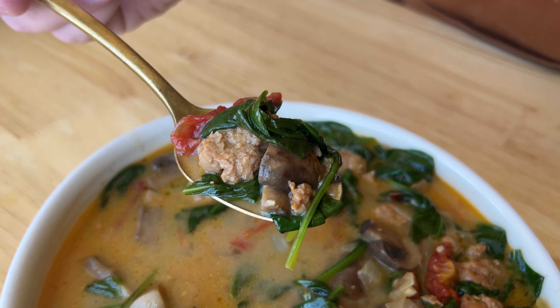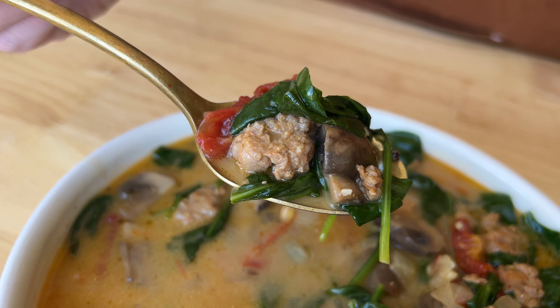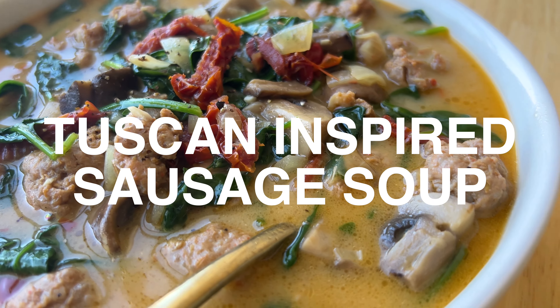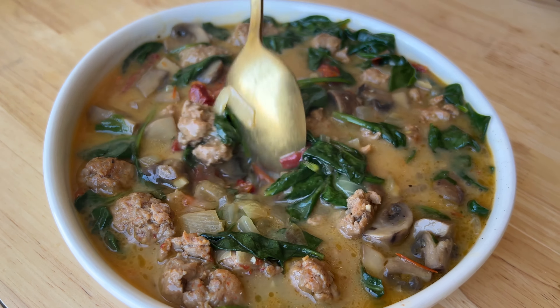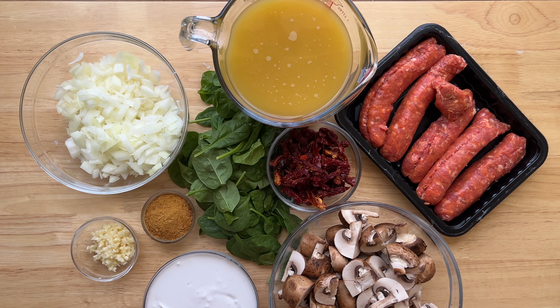When a healthy soup tastes unhealthy, I am so happy. And that's exactly what this Whole30 friendly Tuscan sausage soup is. It's full of healthy protein, fat, fiber, and nutrients, and it is so dang satisfying and only takes a handful of ingredients. Let's make it.